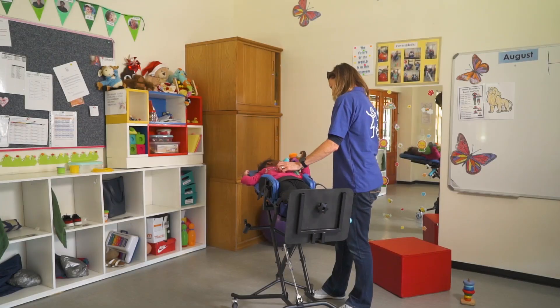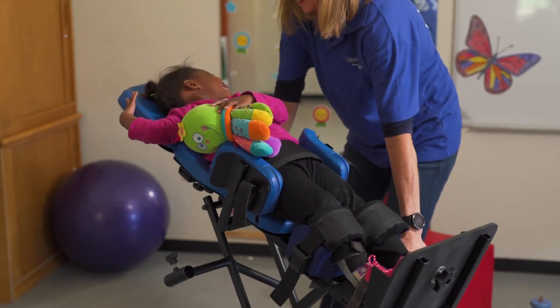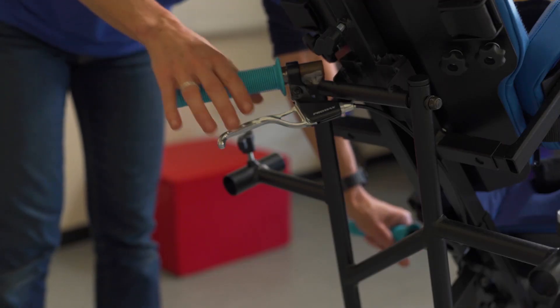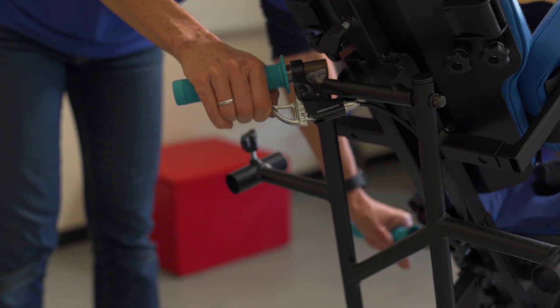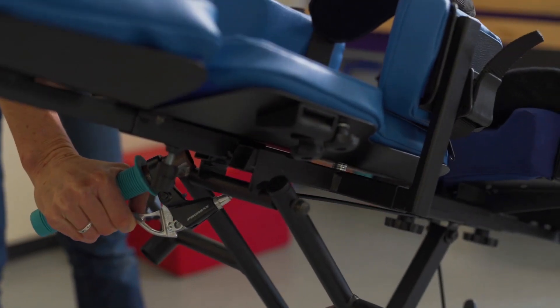Tilting. Tilting the Stand to Go is as simple as pulling the brake lever on a bicycle. To raise or lower the tilt angle, place a hand on each hand grip. Pull the brake lever to release the actuator. Tilt the user to the desired angle and release the brake lever to lock.